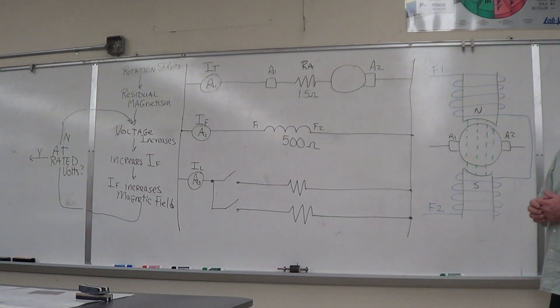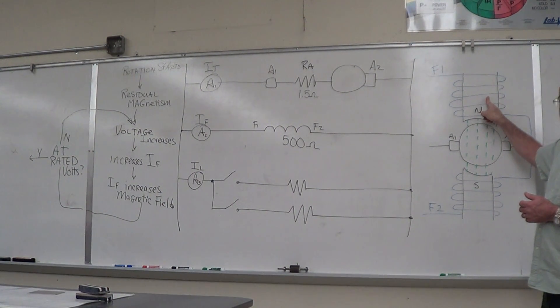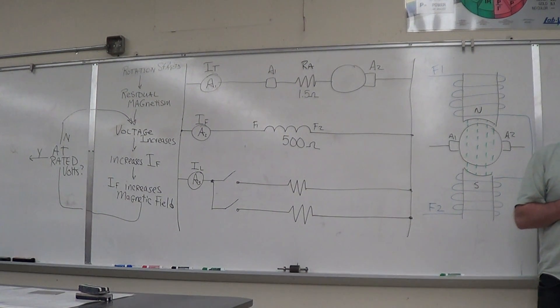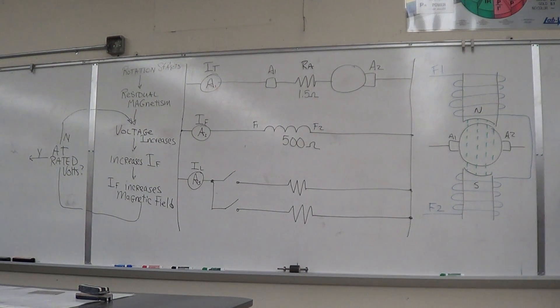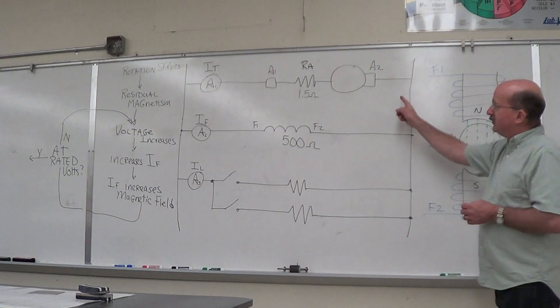On the shunt generator, we have many more turns of wire. The piece I showed you yesterday had four turns of 14-gauge wire for the series field, and about 10,000 turns of 24-gauge wire for the shunt field. Many, many more turns, so it's much more sensitive and creates a much larger magnetic field than the series field does.